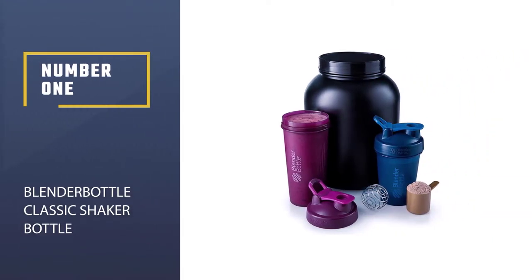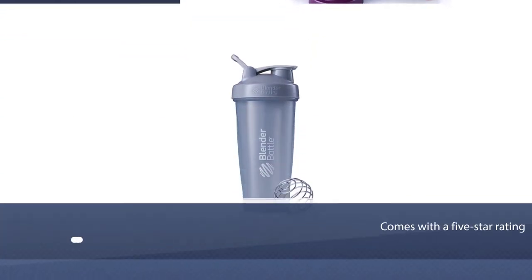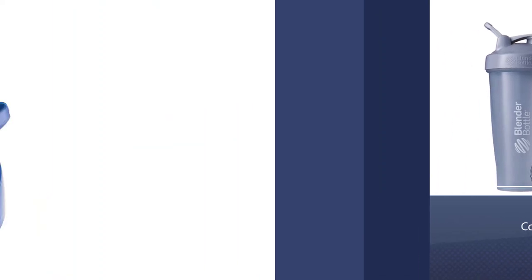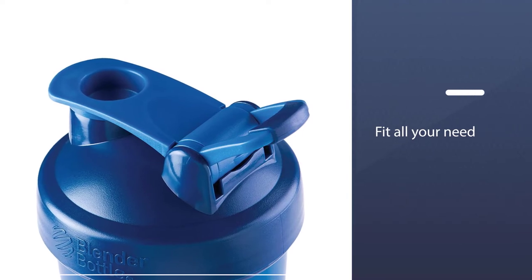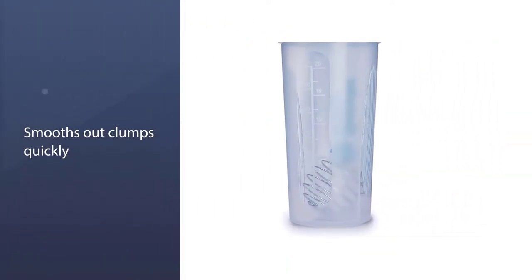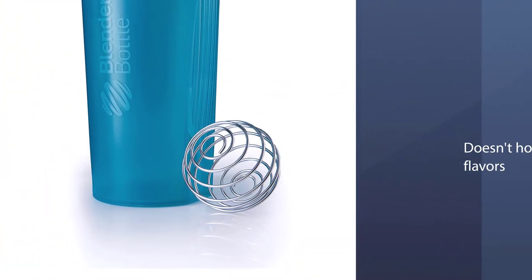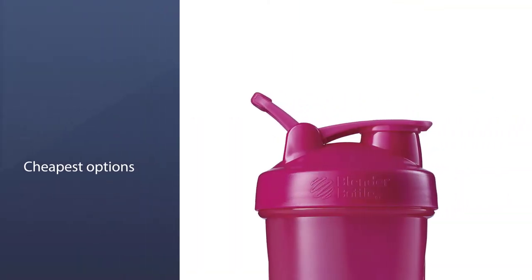Number 1. Best Overall: Blender Bottle Classic Shaker Bottle. With more than 43,000 reviewers giving it a 5-star rating, this is a clear go-to if you're looking for a shaker bottle to fit all your needs. It comes with a wire whisk ball exclusive to Blender Bottle's brand that smooths out clumps in just a few shakes, and a snap-shut lid that won't leak. Reviewers love that it doesn't hold onto any flavors or smells after washing, and the price tag puts it among the cheapest options listed here.